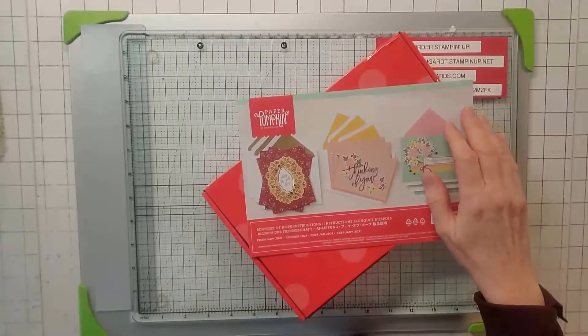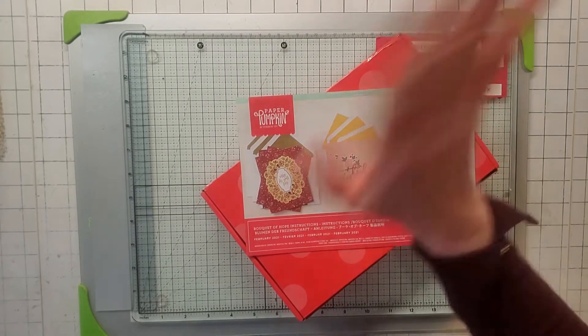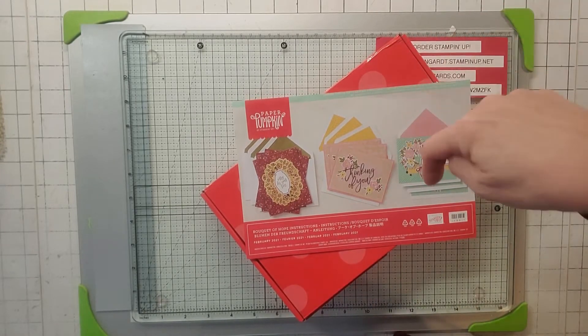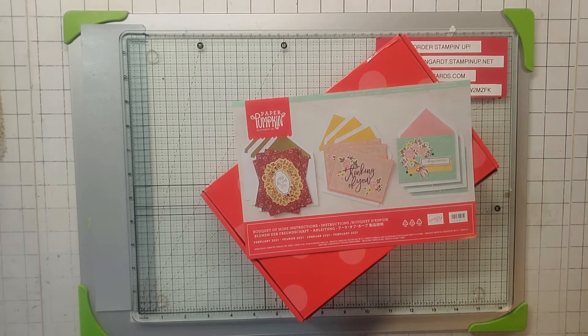Hello, this is Noreen from Joy of Cards. I'm an independent Stampin' Up! demonstrator and welcome to my YouTube channel. For more of my Stampin' Up! card videos, make sure you click on that subscribe button and the little bell and you'll be notified when my videos come up.